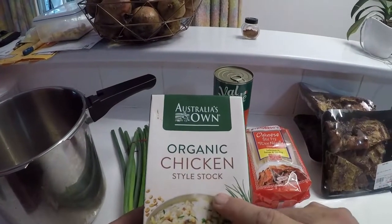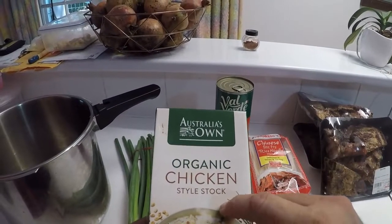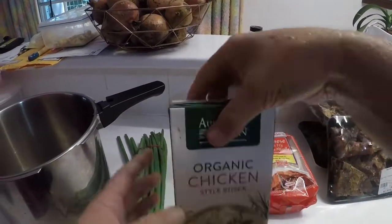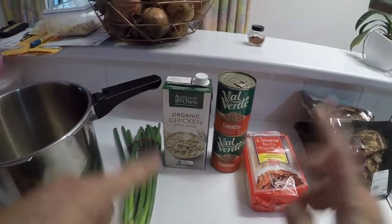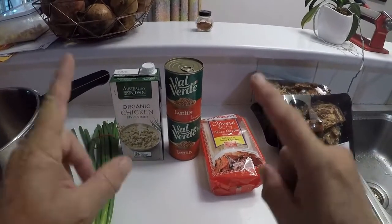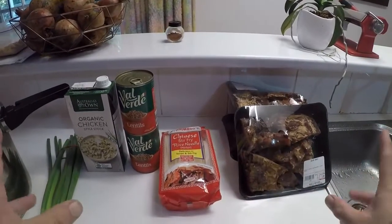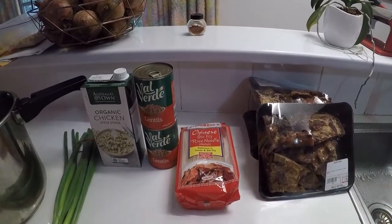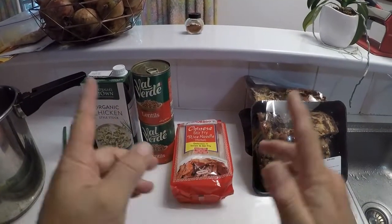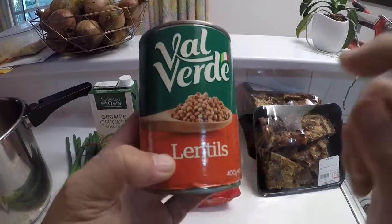What you need: spring onions. I picked up the wrong one — that was supposed to be veggie stock because the guys are eating this. I will eat something else, and as some of you know I'm not adverse to eating meat, I just prefer not to. I'm not militant with it — I just choose not to eat it, it is my preference.